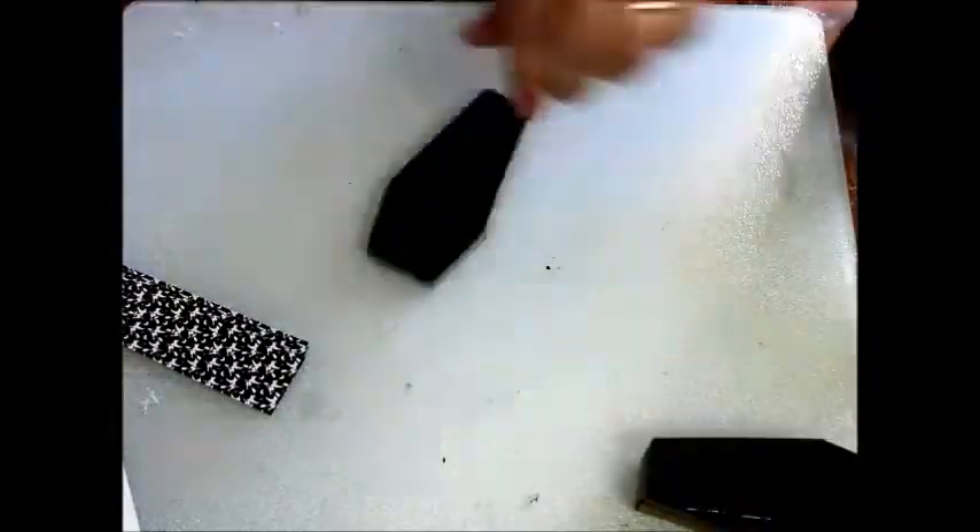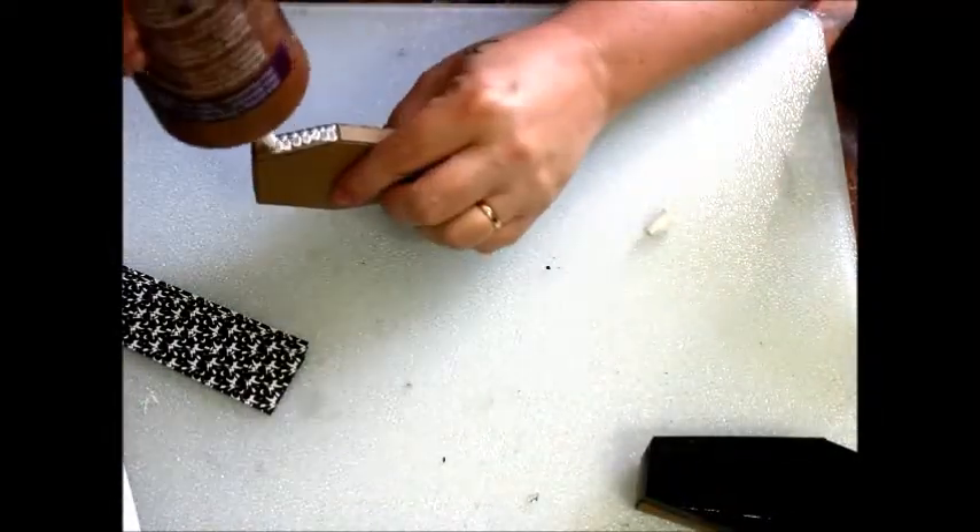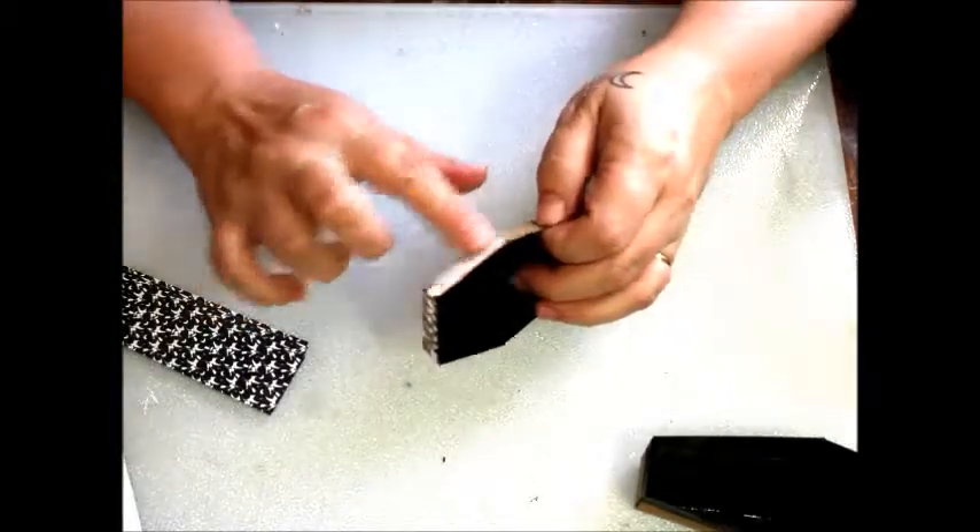I've already assembled the coffin elements by folding and gluing the pre-scored edges into place. And once dry, I paint the interiors black.